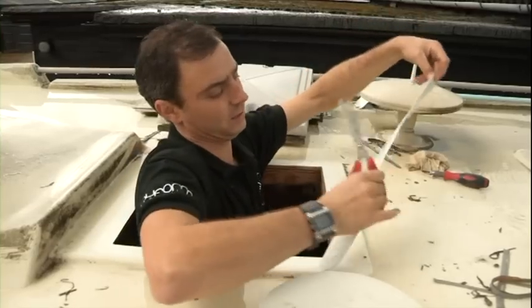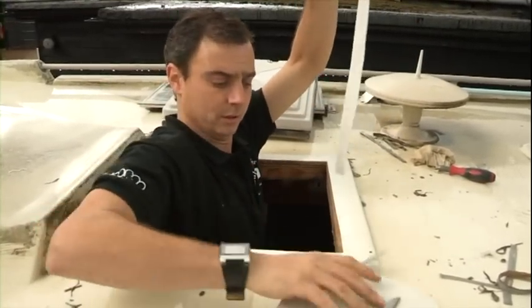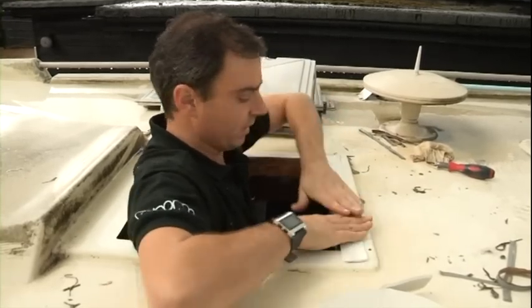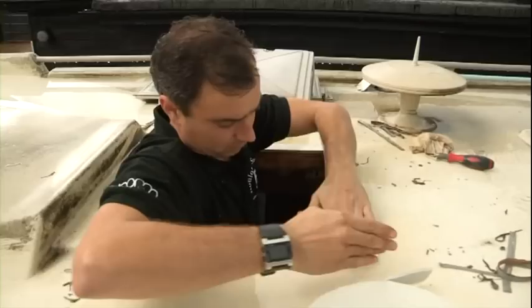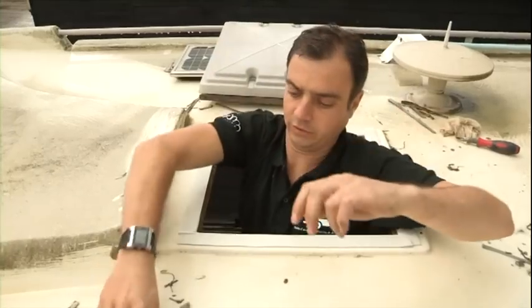It's like a mastic tape — it's double-sided. It just stops any water from coming in. Stick that all the way around the seams. That's the sealant done.